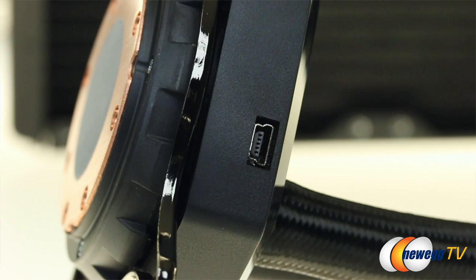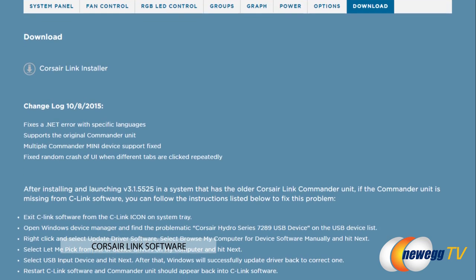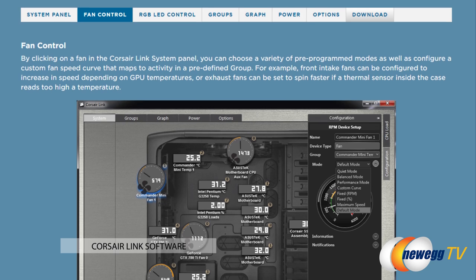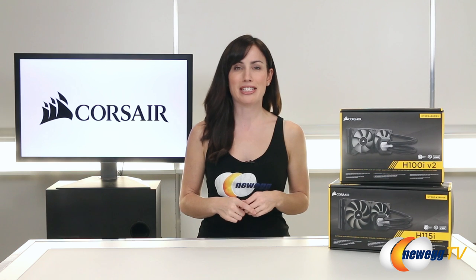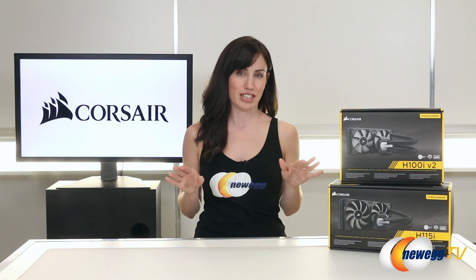As far as setting up your Corsair Link, you want to attach the USB cable to your motherboard, download the free software, and from there you'll be able to do pretty much anything. You can keep an eye on your temperatures, adjust the fan speed, change the pump lighting — you can basically do everything from the comfort of your desktop.